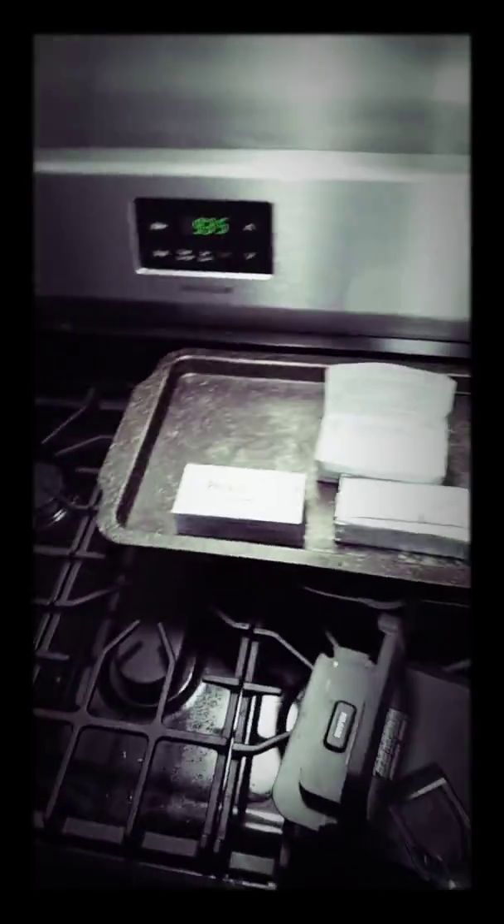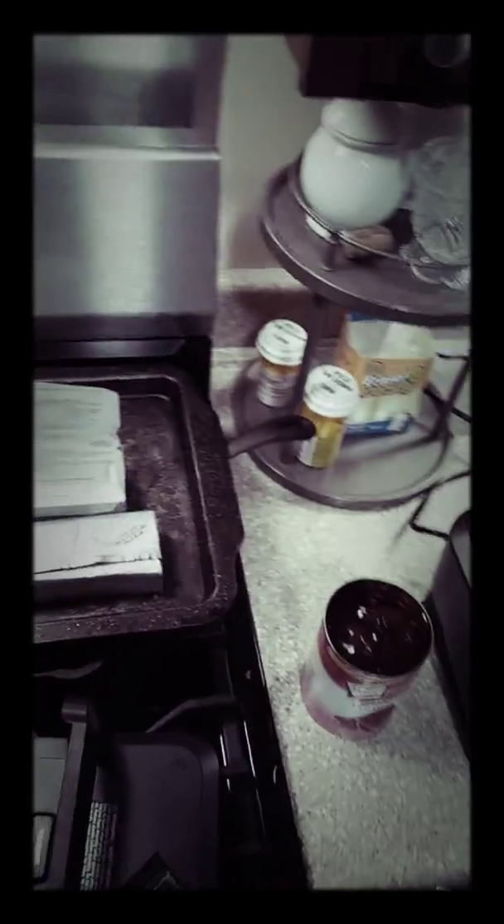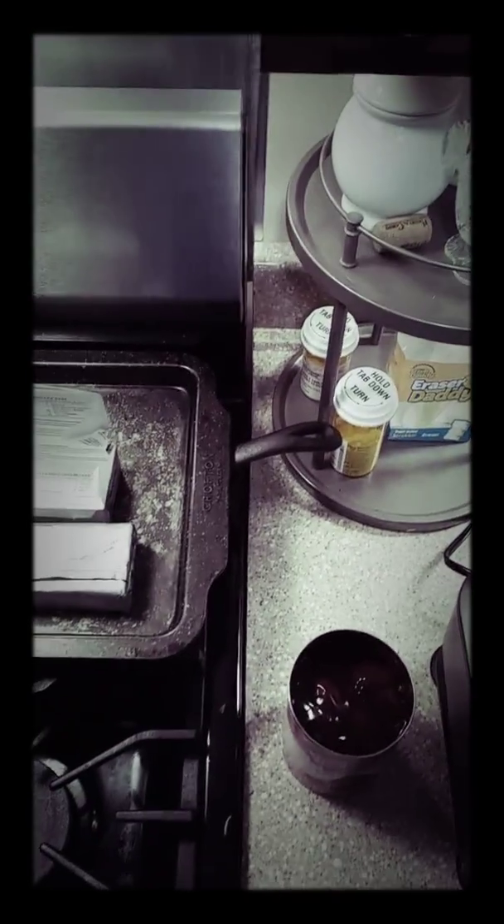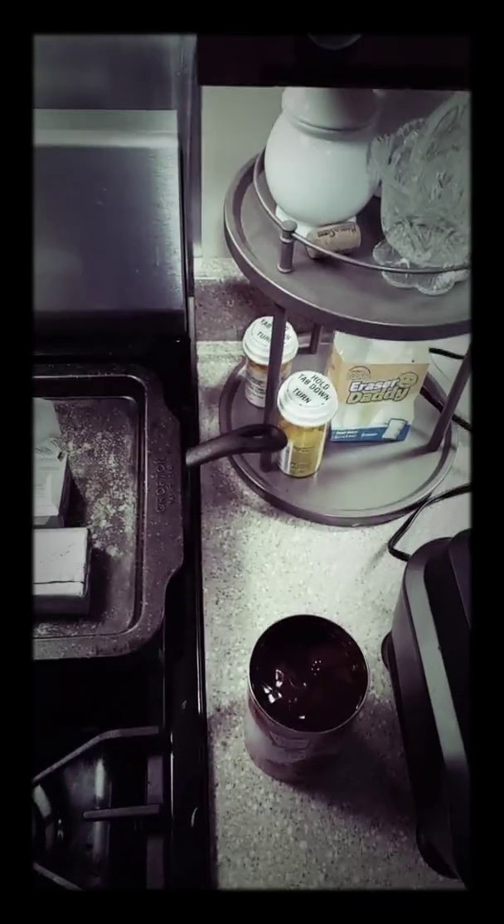I'm going to do another one with just plain Philadelphia cream cheese for those of you who do not like anything added in your cream cheese. And then we're going to put those into two-ounce portion little serving cups. I'm going to come back on the next video and we're going to start the process.